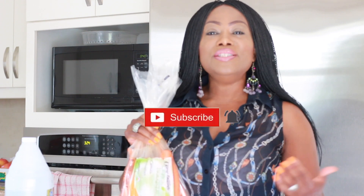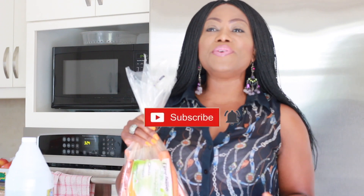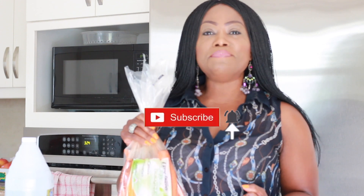Welcome to my channel. If you're coming over here for the first time, I am Katia Valino, I am a beauty and lifestyle blogger. Please consider clicking on the red button and turning on the notification bell to subscribe and help us get to our next month.